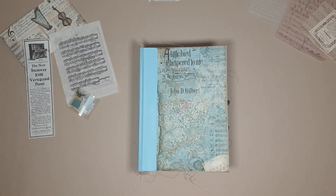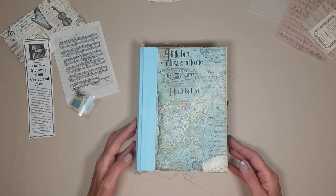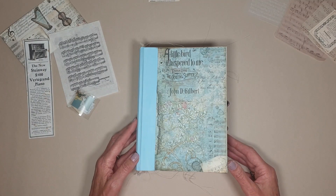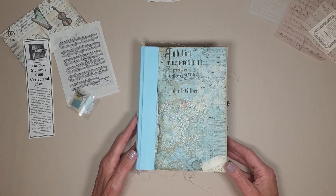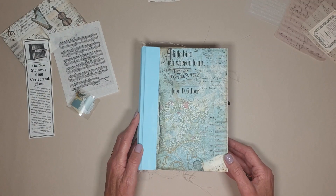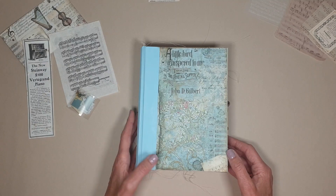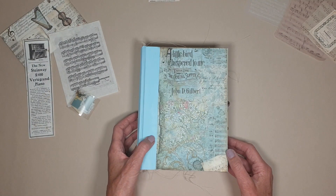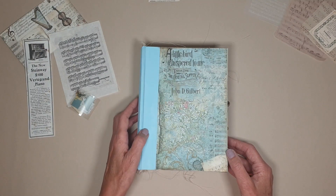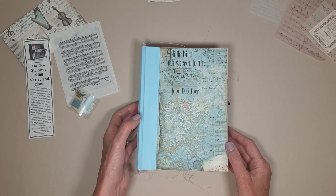Hi, it's Deborah from Joy in a Journal. I've got another journal to show you today. This is one that I kind of picked up that I was doing a while ago, and I picked up and finished it while I was waiting to get some new boards. So it's musical themed. These papers are by Stamperia — I just bought the pad and probably used almost all of it. It's measurements eight and a half inches tall by six inches wide, and it's got a two and a quarter inch curved spine.